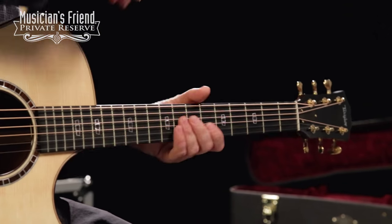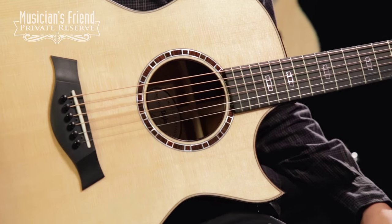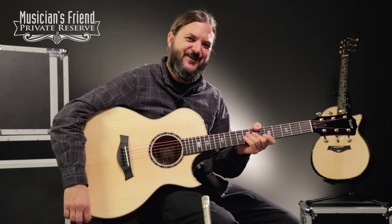You've also got the ES2 if you'd like to plug in, you can do that, and then the awesome sharp Florentine cutaway. So let's play this guitar and check it out. Here we go.